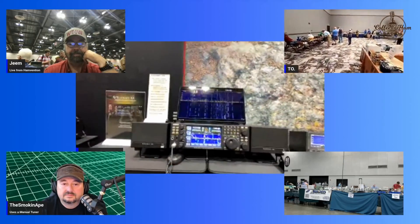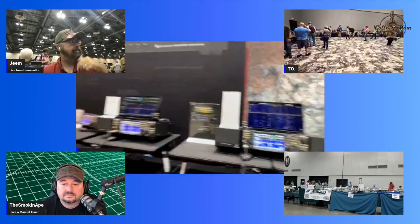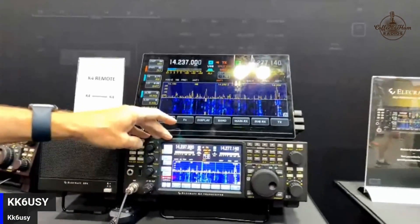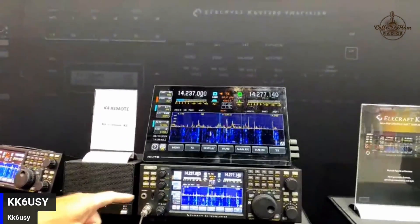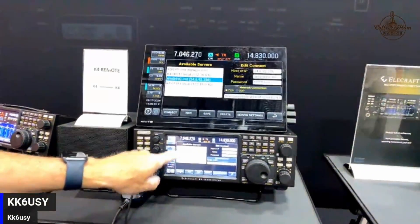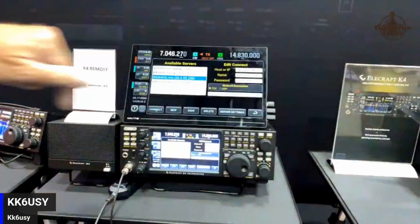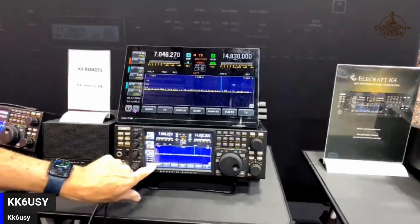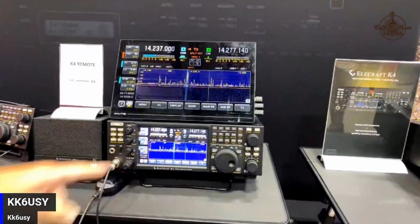We're actually going on the 3D2X Rotuma DXpedition in November. They'll actually have one you can remote into over Starlink - mostly for use on the air, DXpedition operators can operate remotely from the US. What I'm doing right now is controlling my home station - this K4 is just acting as a terminal. I connect to my home station and I'll disconnect right now. There's a dialogue that comes up and I'll disconnect.